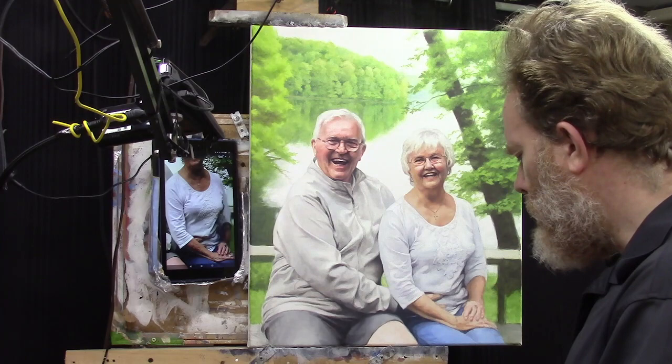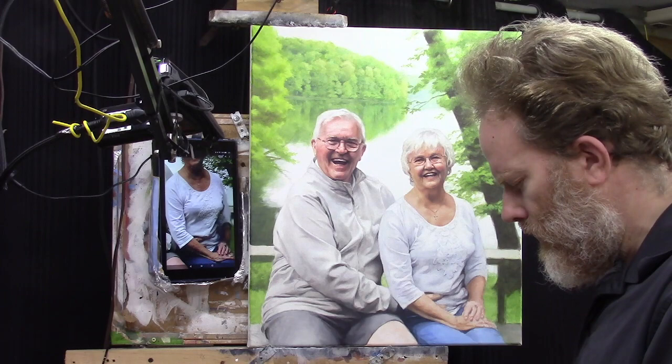Father, I do ask that you would bless this portrait, bless this video, and enable me to teach the students how to shade on white clothing. Keep them healthy and strong and give them continued provision and blessing as they use their gift that you've given them. I ask this in Jesus' name. Amen.